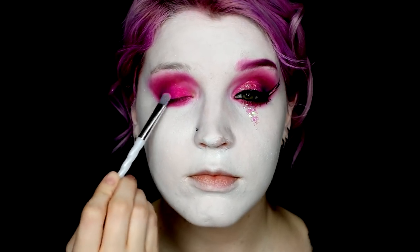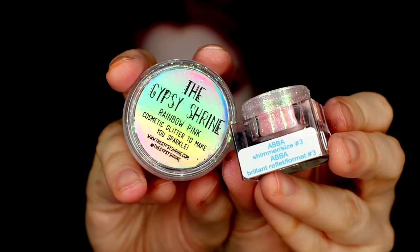To add some sparkle to the eye, I went ahead and used an Electrocute pigment from Sugarpill. Before following that with some glitter, I started with the Lit Glitter in ABBA, which has finer particles to reflect on my eyelid. And then I added some chunkier Gypsy Shrine glitter with a bit of lash glue to the top and underneath my eye.